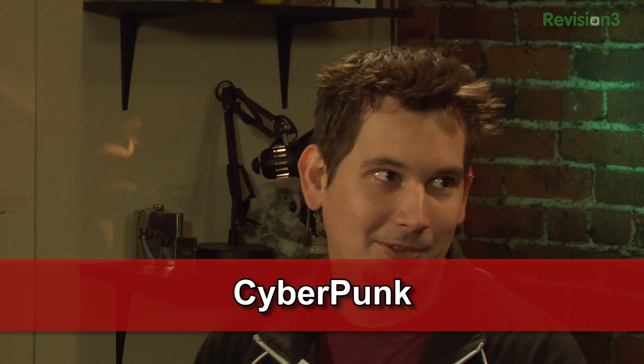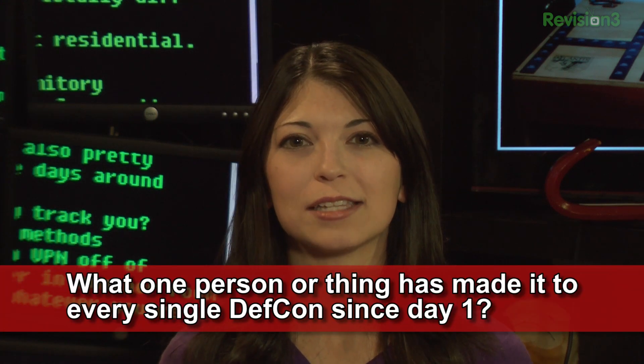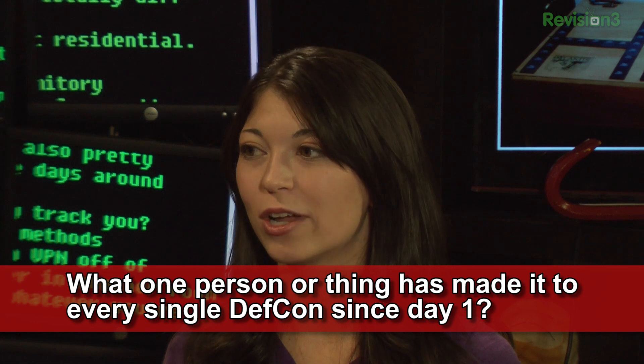Can I answer this one? Cyberpunk — that was an easy one. This week's question is: what one person or thing has made it to every single DefCon since day one?